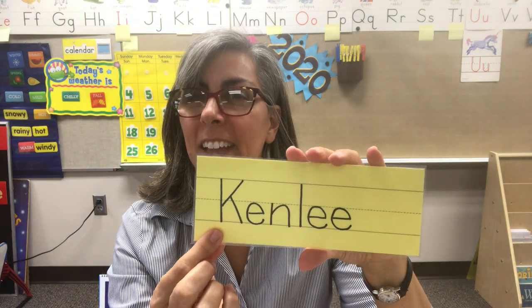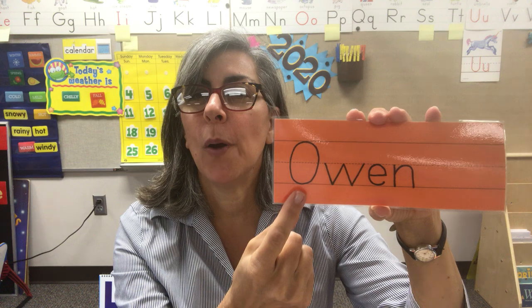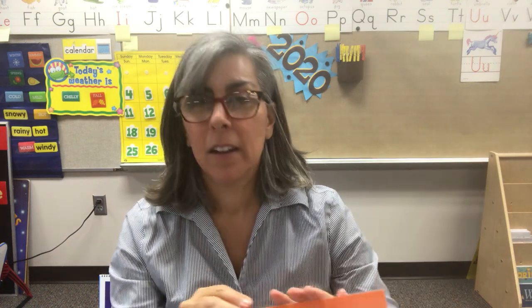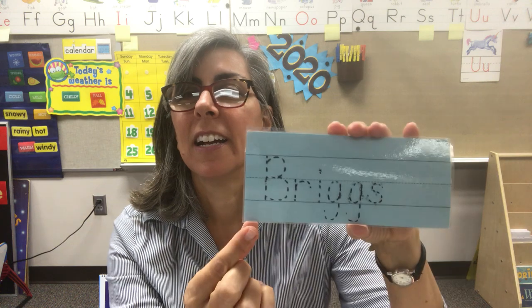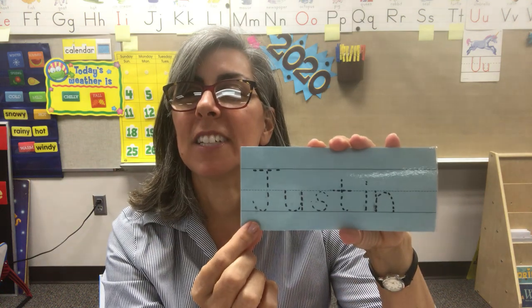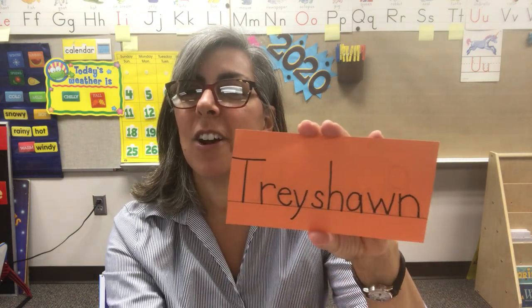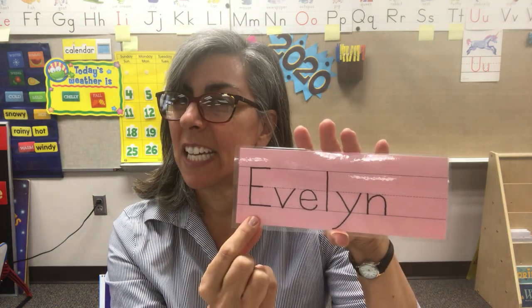First letter K again — Kenley. First letter B — Bennett. First letter O — Owen. First letter C — Caitlin. First letter B — Briggs. First letter T — Timmy. First letter J — Justin. First letter T — Treshawn. First letter J — Jessa. And first letter E — Evelyn.